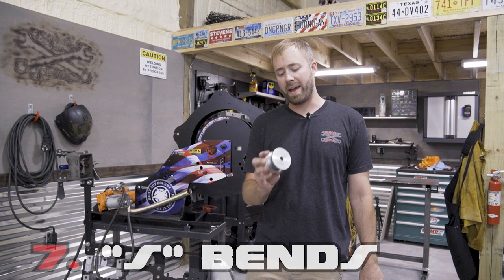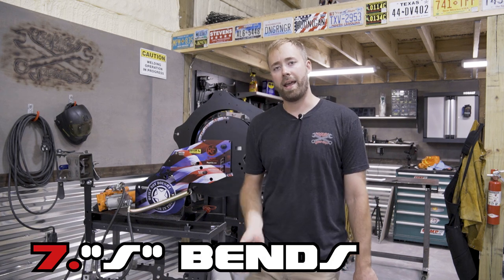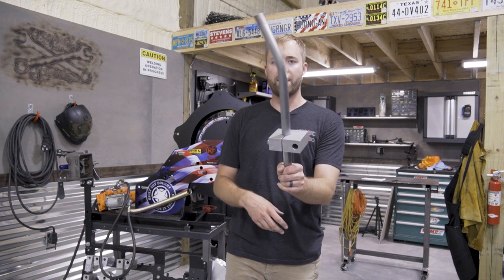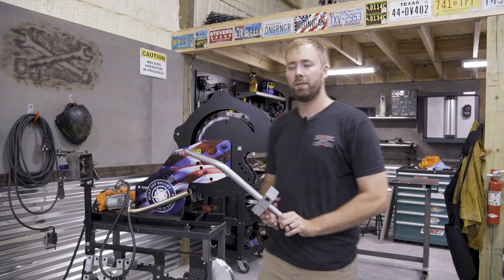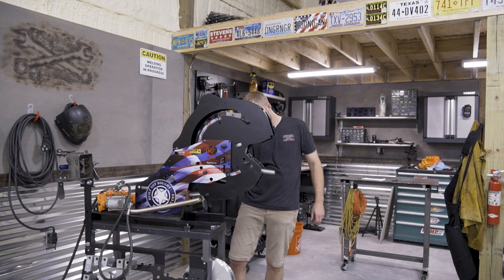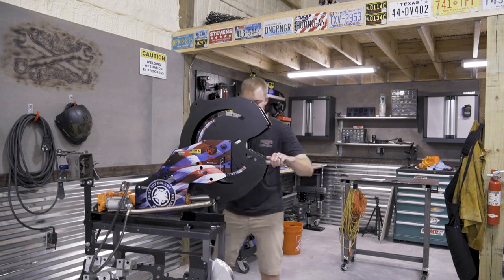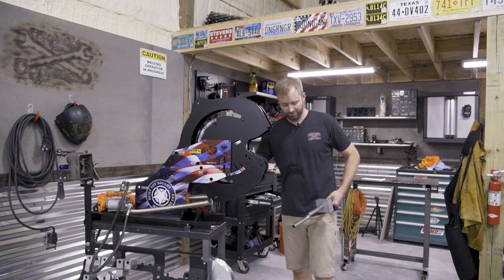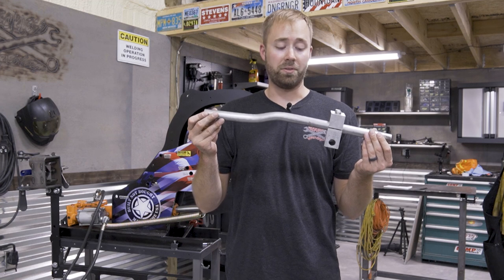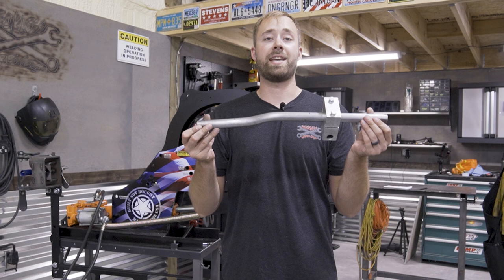The next reason that makes this bender badass are these roller pressure dies and the ability to do an S-bend. You can see this tube — we just have one bend in it, we got a clamp block on it. How nice is that? That is sick, and you could get some nice, intricate tube geometry going on with this capability.